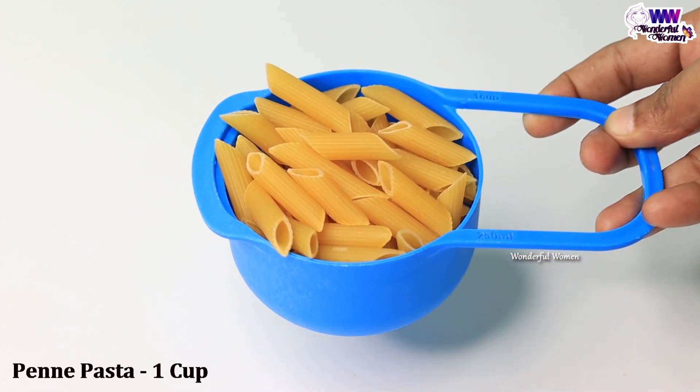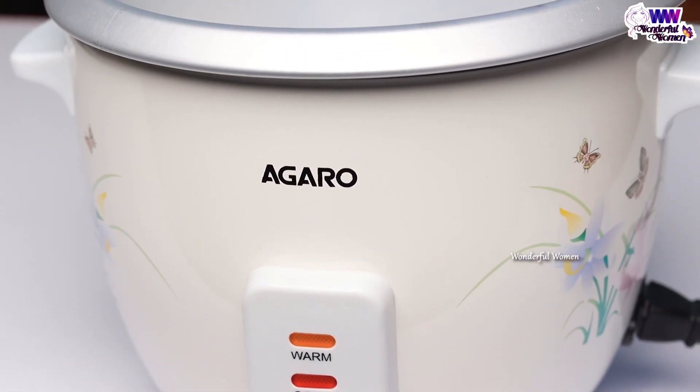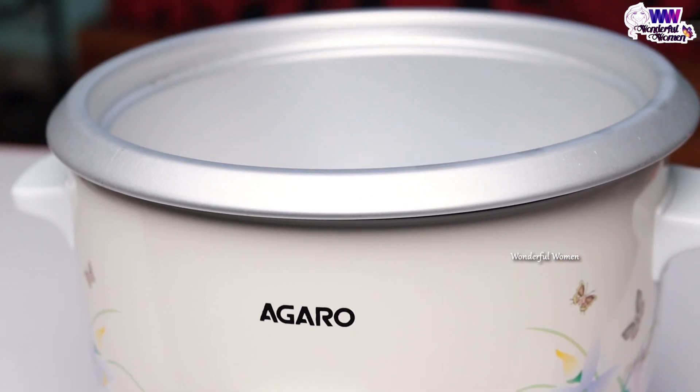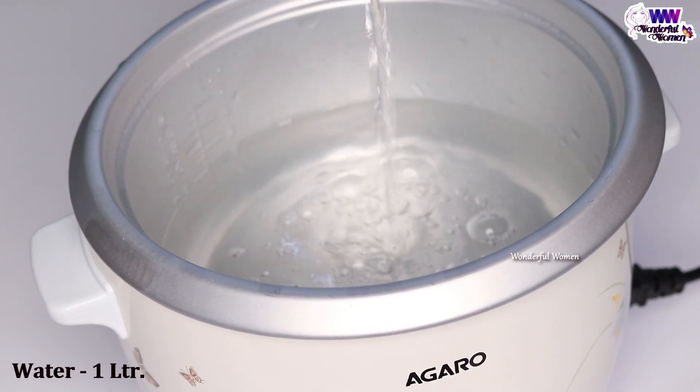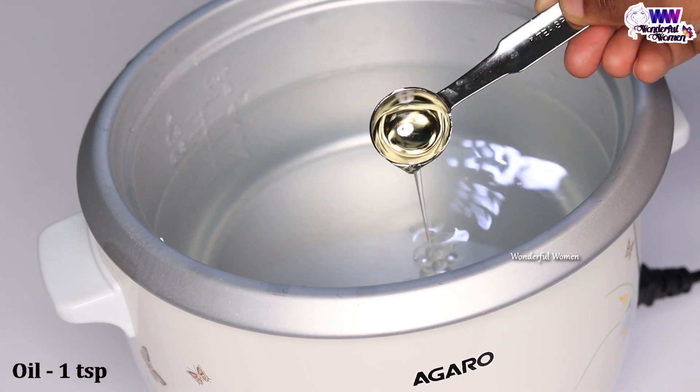So let's make sure we have the pasta. I will show you a cup of pasta. Now we will soak it in the water with 1 teaspoon of oil.